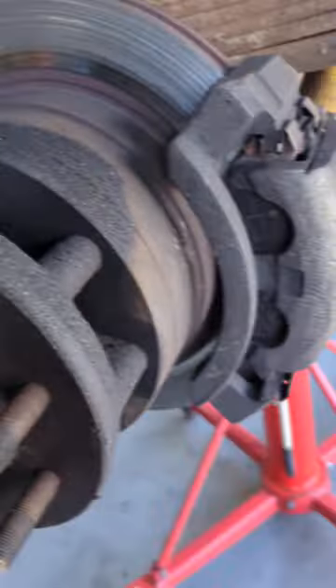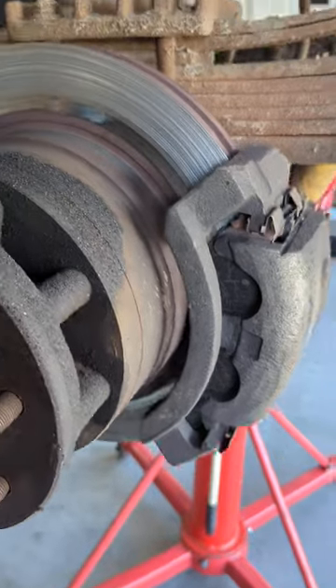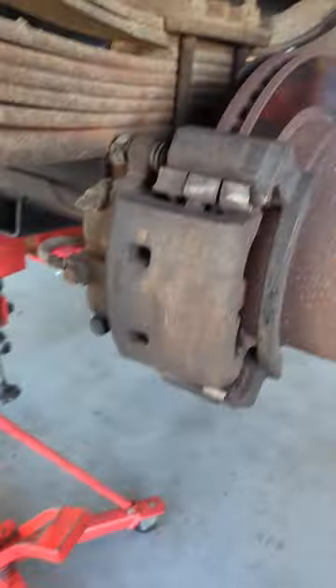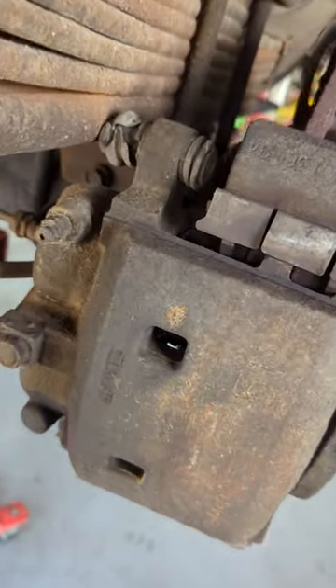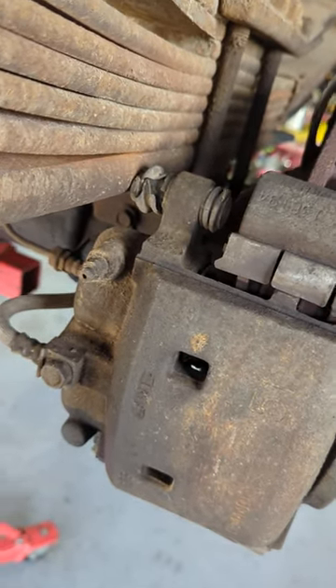On the next episode of 'There's Your Problem': lady customer states the brakes are grinding, so I took off the left rear wheel. Brakes are grinding, but why is it not grinding on the right hand side? Let's go find out. Oh wow, there's a caliper bolt missing. There's your problem, lady.